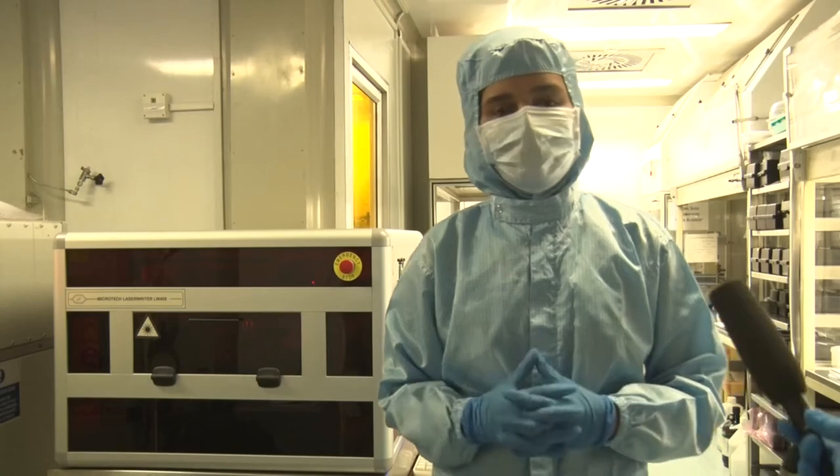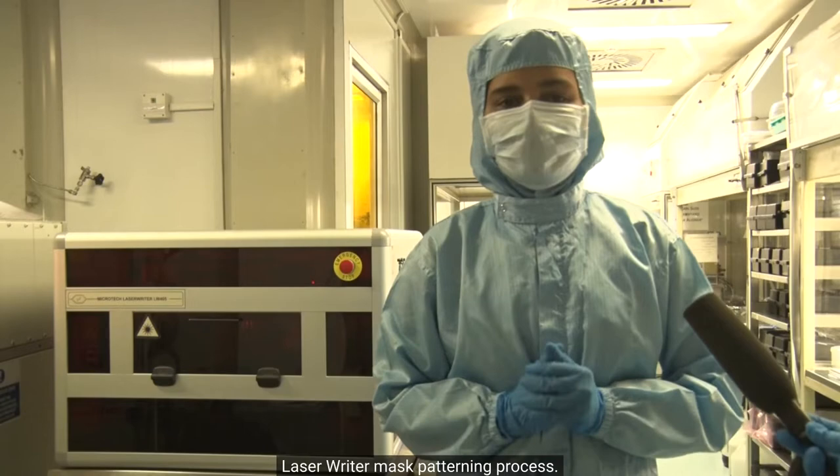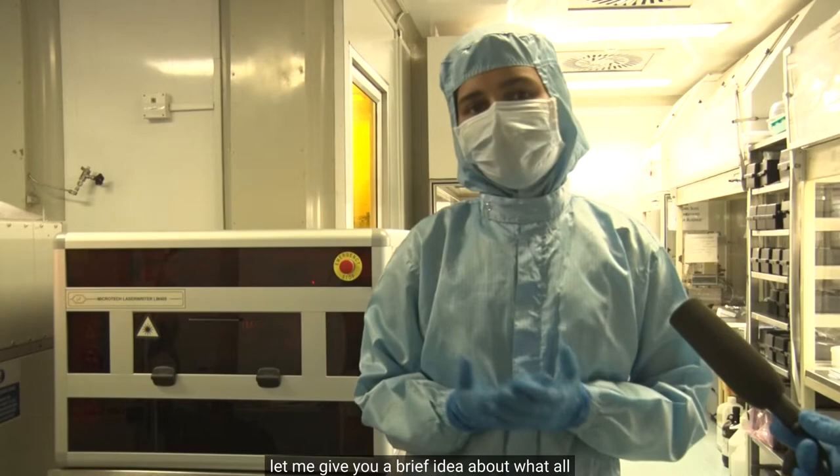Hello everyone! Today I am going to demonstrate to you the laser writer mask patterning process. Before starting with the process, let me give you a brief idea about what all processes are involved in patterning a mask plate.